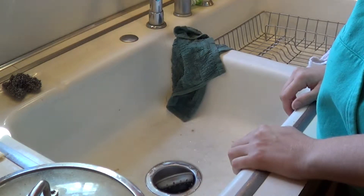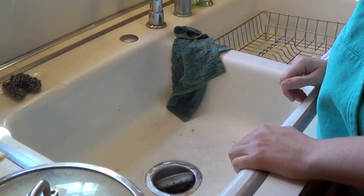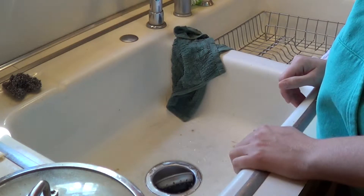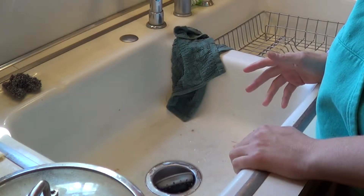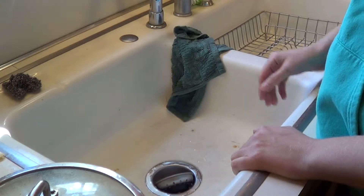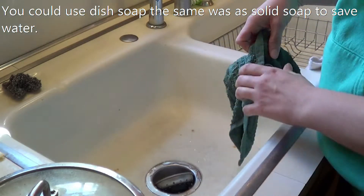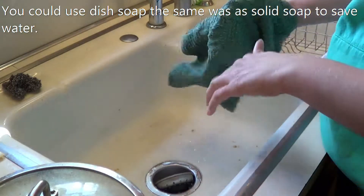It's time for me to do the dishes, and it occurred to me that maybe not everyone knows that you can use a solid dish soap instead of the bottle stuff. It's more eco-friendly — less plastic bottles that you're throwing away or trying to recycle. And it's a lot easier than liquid dish soap, though you could use liquid dish soap the same way to save water.